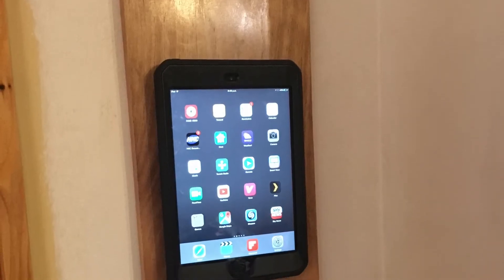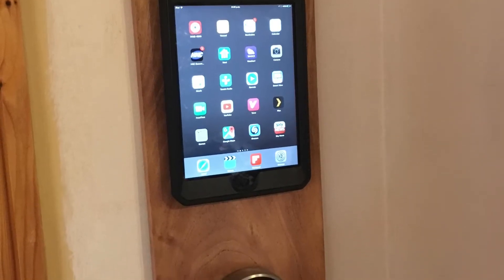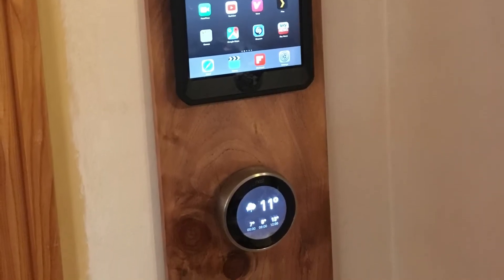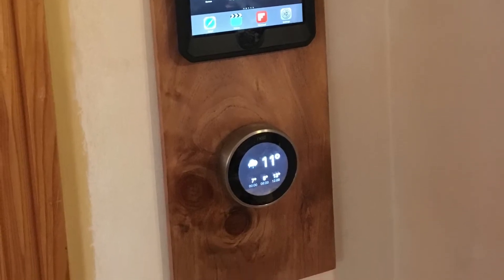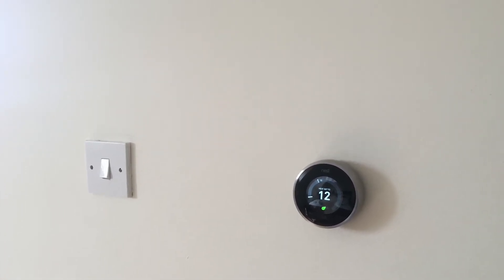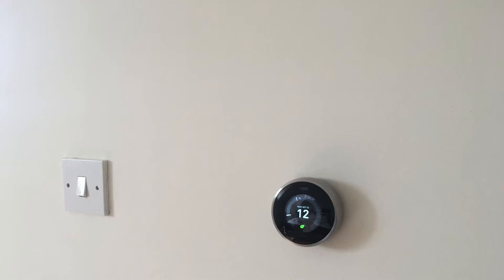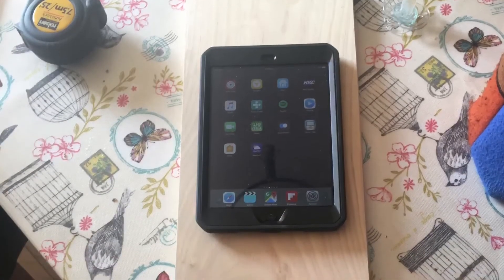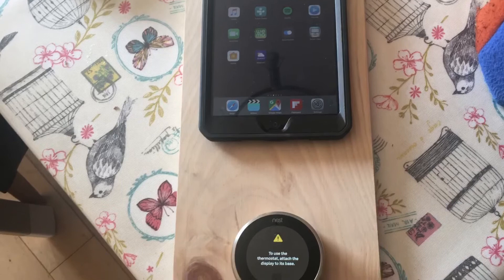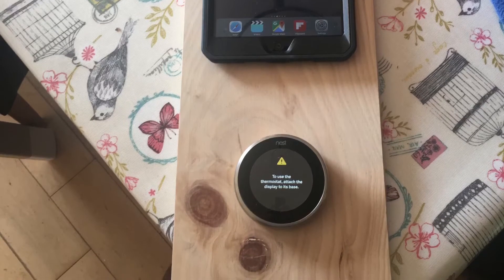This video is about creating a wall mount with wireless charging for an iPad mini. Bear in mind this was all shot and edited on an iPhone, and it is essentially my first post with my own voice in it. My original intention was that I had a mini iPad I wasn't really using and I wanted to do a bit of home automation. I had a Nest thermostat on my wall and I wanted to incorporate the iPad above it, charging wirelessly without a cable.